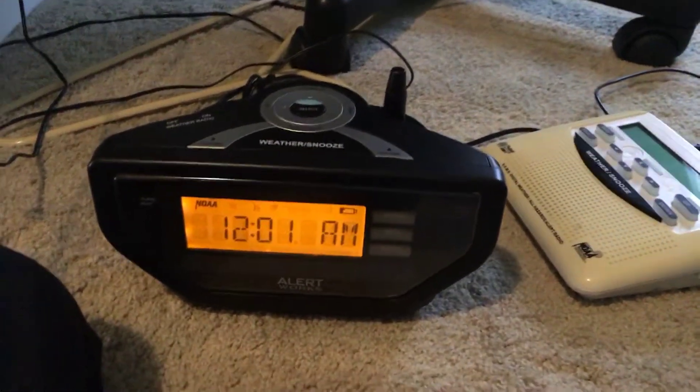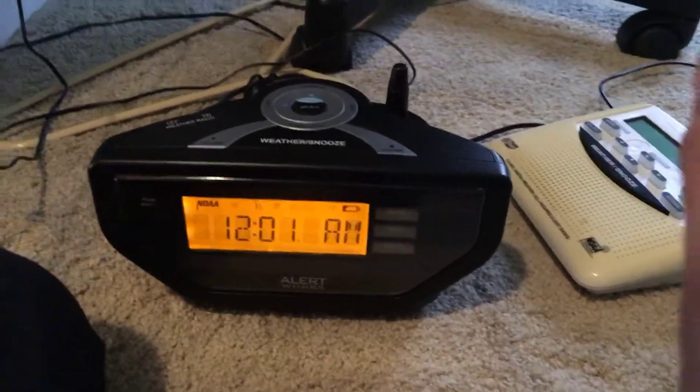So what we're going to go ahead and do — first, before we plug everything in — by the way, this is completely legal since it's a closed circuit, so there's no need to worry about the FCC getting mad. It's completely legal, it's not broadcast.